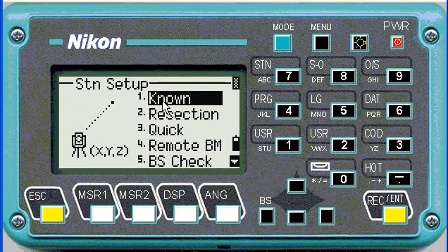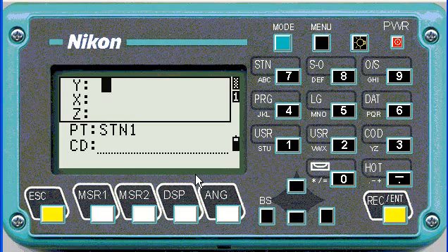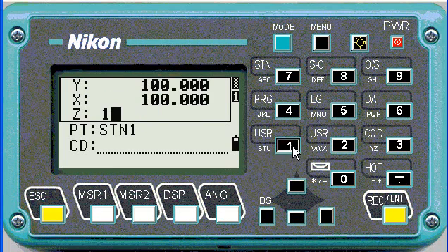So now we're going to choose a known point and push enter. Then for our input station, I'm going to key in a new one and assume that I haven't uploaded any points. So I'll call this one STN mode for numeric 1. Now because it's not in the job, I have to key in the coordinates. So I'll keep it simple and put it at 100, 100, and 100.